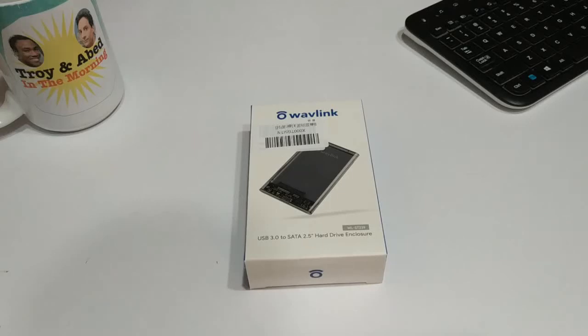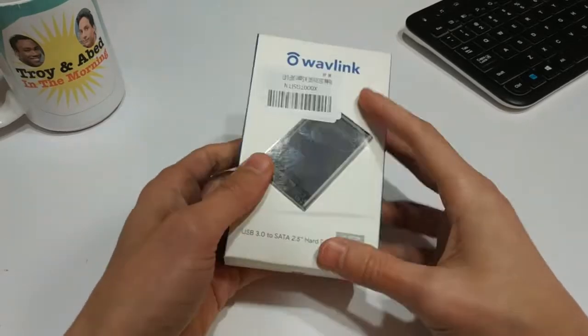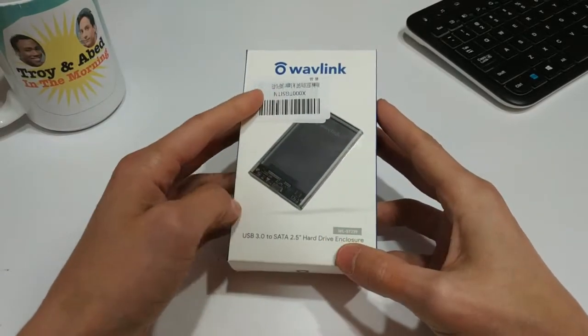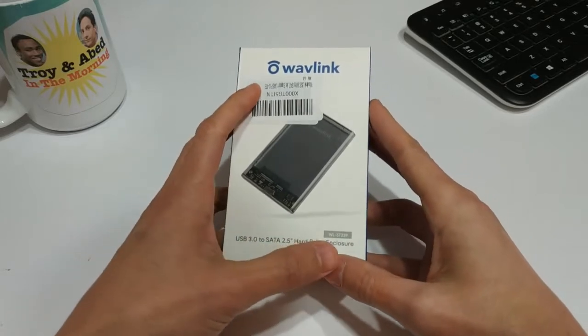Hello everyone and welcome back to another episode of Gizmo Joe. Today we're going to be taking a look at a really inexpensive, really affordable hard drive enclosure. What you'll see in front of me here is the Wavelink USB 3.0 to SATA 2.5 inch hard drive enclosure.